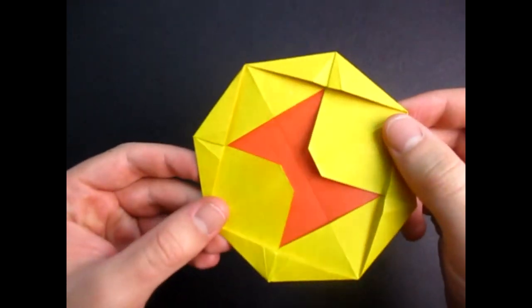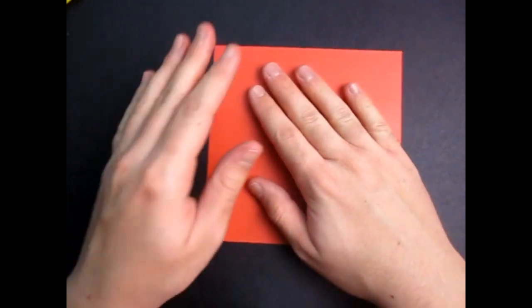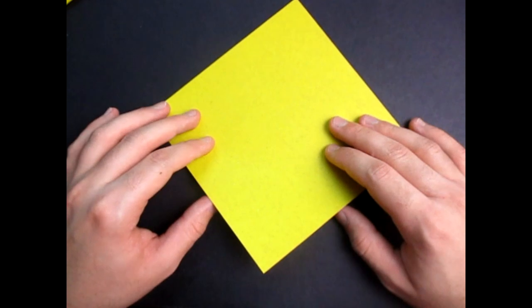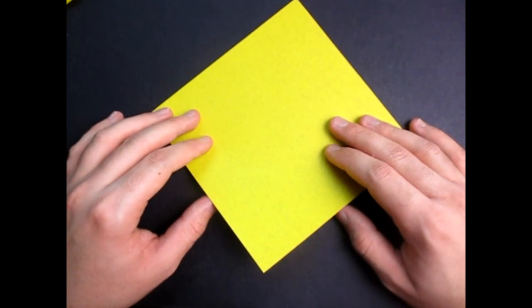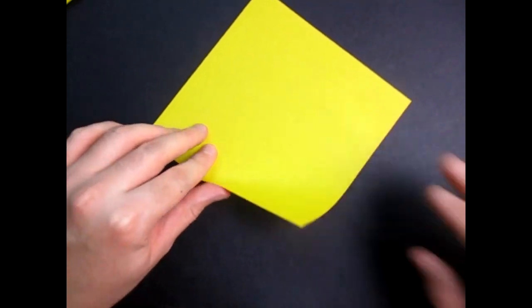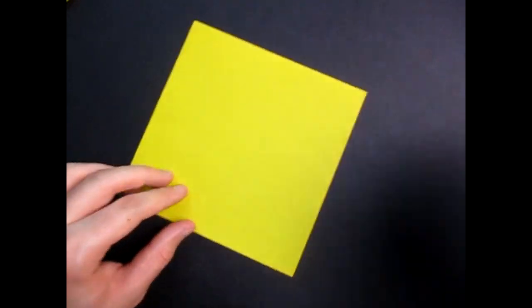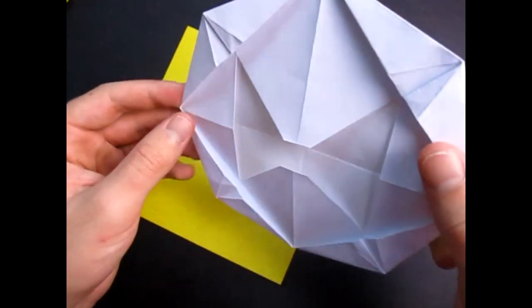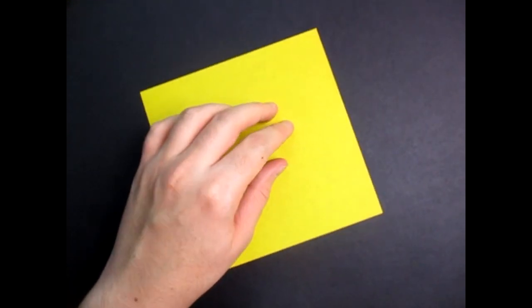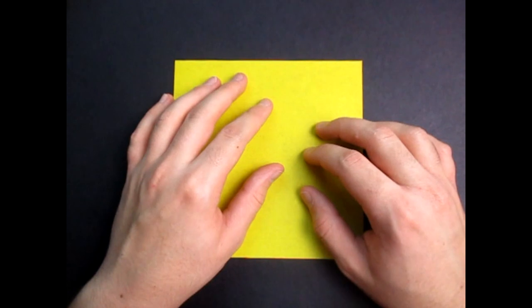So for this model I used a six inch square of origami paper that's red on one side and yellow on the other, and that's what I'm going to use in this tutorial. For this model I recommend using printed paper cut square because it's bigger and it's easier to fly. But just for this tutorial I'm going to use this square sheet of paper.